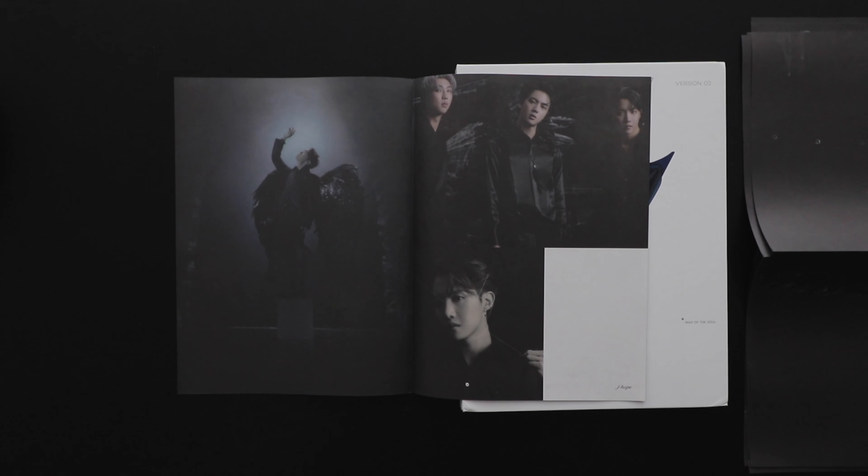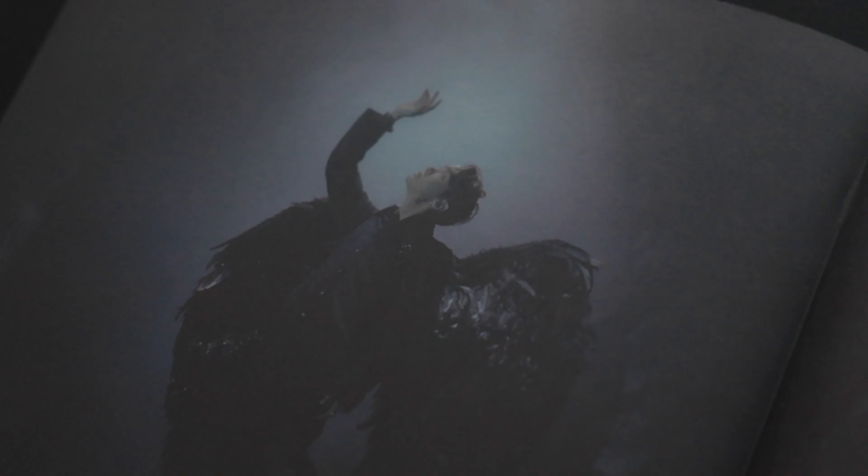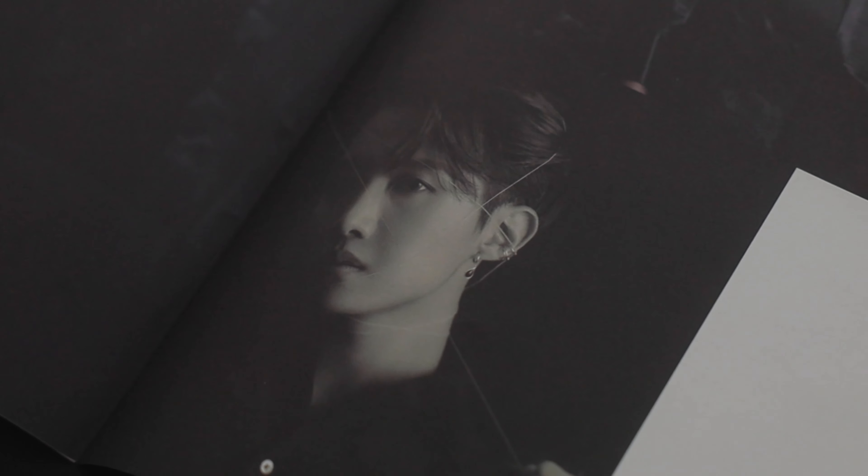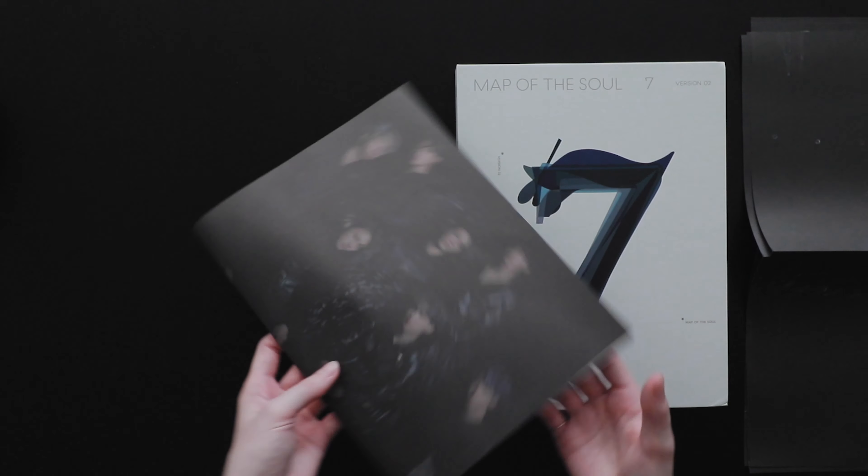So cute! And now for the moment you've all been waiting for — we have the photo book, which comes with this nice sleeve that I really enjoy. Let me slip it out.